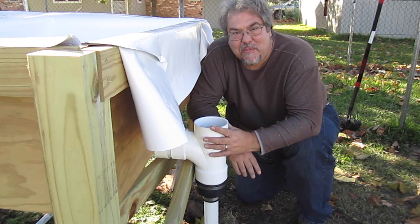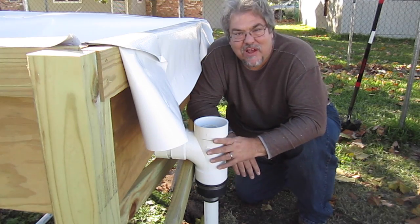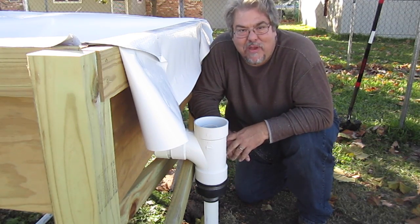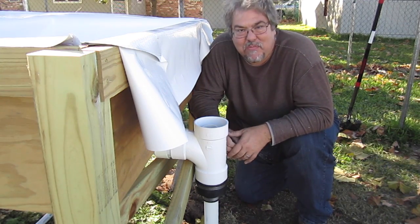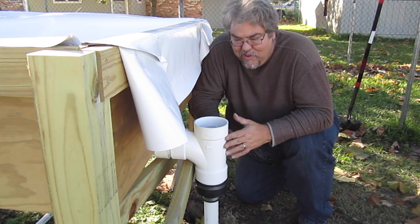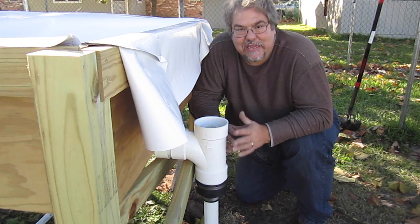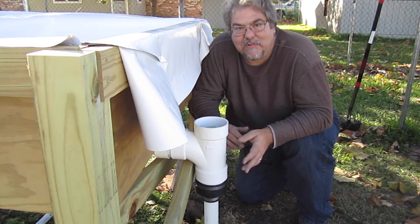We're getting really close to being done with the plumbing here on the grow bed. I wanted to go over what I've done here. I did not want a standpipe on the inside of the grow bed — I want a drain on the floor, and that's what we did yesterday. We put a two-inch shower drain on the floor of the grow bed, because I want to be able to drain it completely easily. Plus, if I have some solid accumulation in there, I want it to go out to drain.